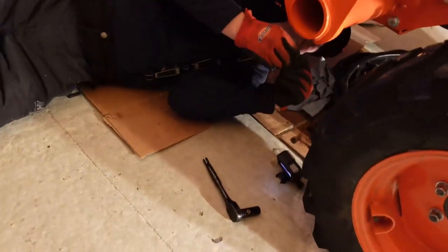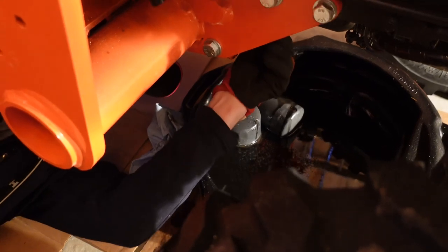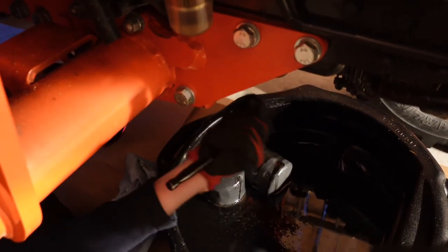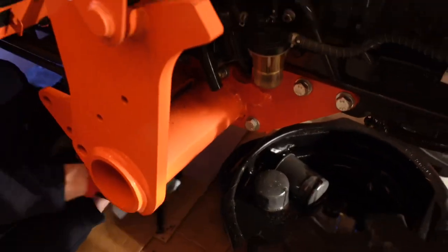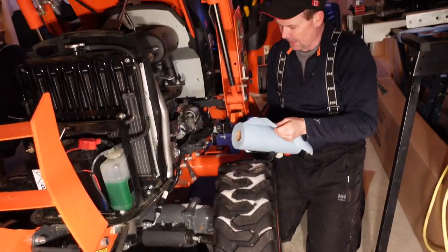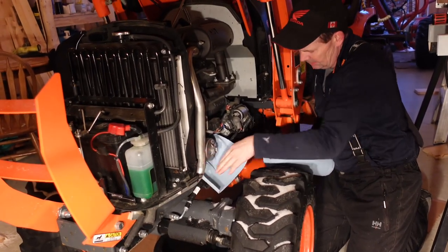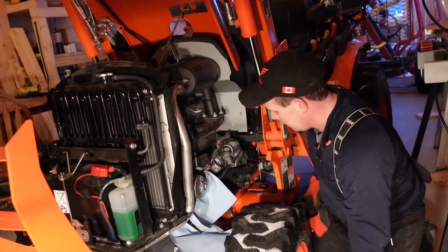We're going to put those drain plugs back in where they came from — make sure we've got the copper washer on. Always want to start these by hand so you don't cross thread, and then take the ratchet and snug them up. On to the filter — I'm going to put some shop towel down around it. There's all kinds of cables and stuff here, so this one's in a hard spot to keep things clean and tidy. We'll lay some shop towel down and do our best, and hopefully we'll hit the pan below.